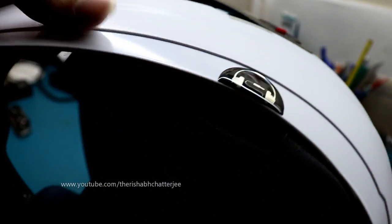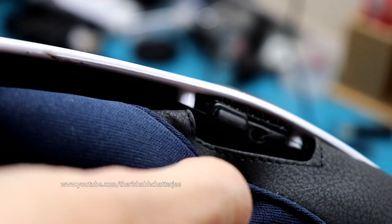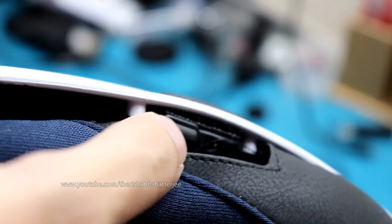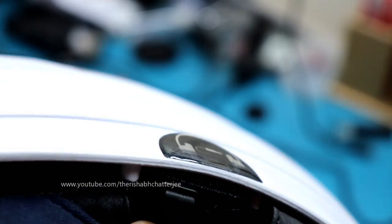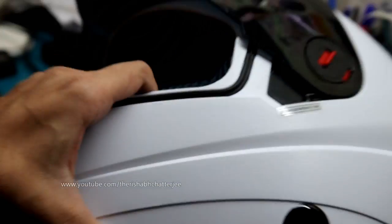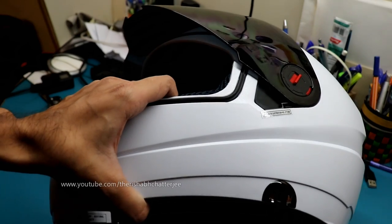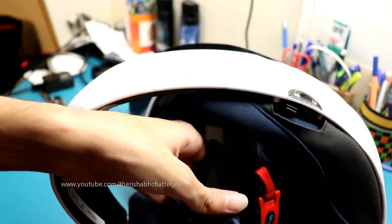To actually see the hands-free — which is the unique feature here — here's the hands-free system. This is how you plug in the aux cable. There's a point there, and this is the one button from which you can receive calls. This is a completely battery-free system — there's no need for a battery. It directly runs on your mobile phone's battery, same as how earphones work.